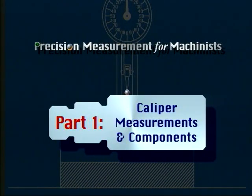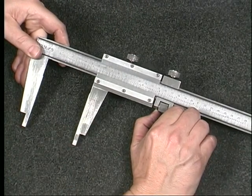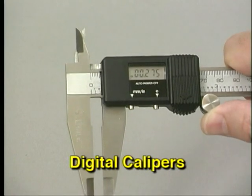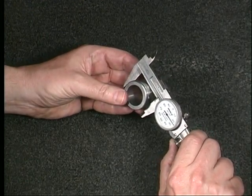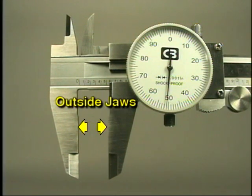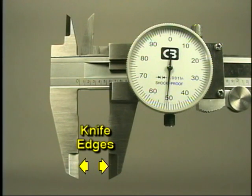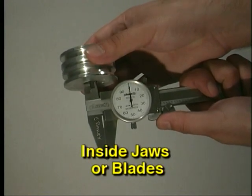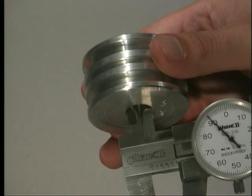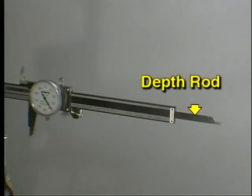Part one: caliper measurements and components. There are three types of calipers: vernier calipers, dial calipers, and digital calipers. There are three types of measurements that can be taken with a caliper. Outside diameters and the length of surfaces are measured with outside jaws. At the end of the outside jaws are the knife edges, used to measure grooves and slots where the jaws would be too wide. The second type of measurement uses the inside jaws, also called the blades, which can measure internal surfaces and diameters.